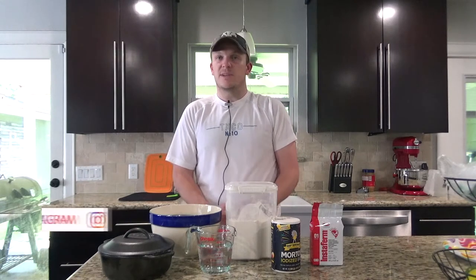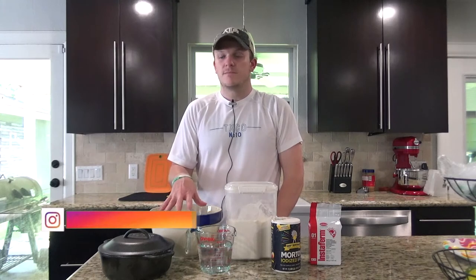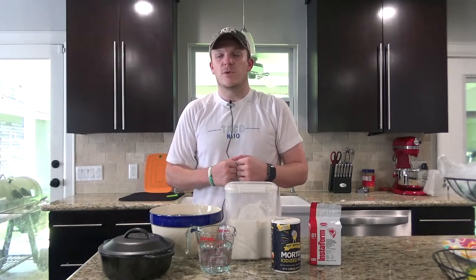All you need for this recipe is four ingredients: yeast, salt, water, and flour. You'll need a mixing bowl and a Dutch oven as well. I go for the two quart Dutch oven for this recipe — it tends to give you a better, more round loaf than the bigger ones.